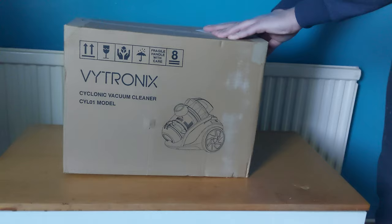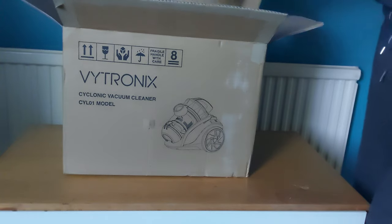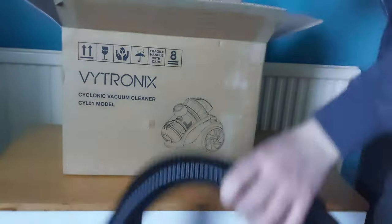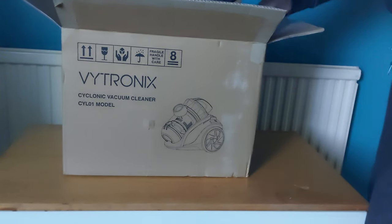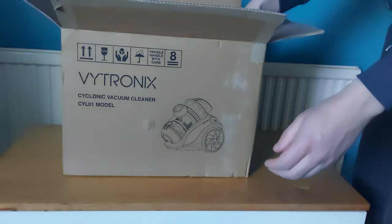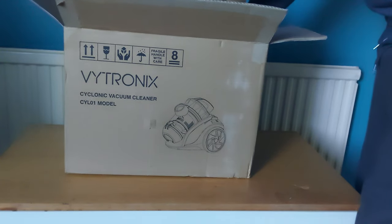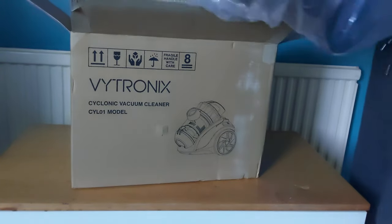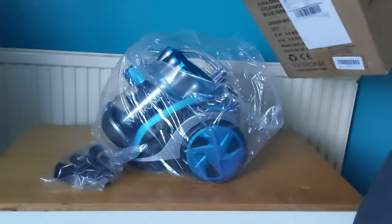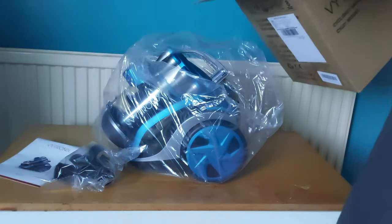First of all let's check out what you get inside the box. I've already taken the solid tape off. You get the pipe, the bottom, the brush, and another pipe, the vacuum cleaner itself, a letter, some settings, and the instruction manual. That's everything.